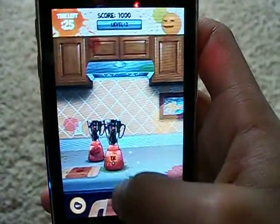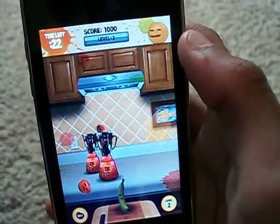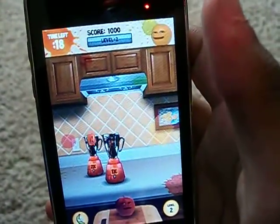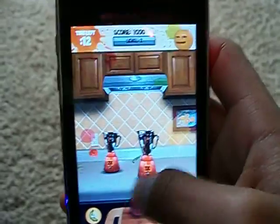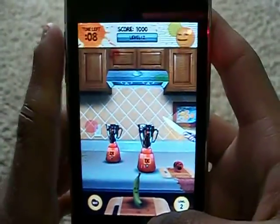Level up! Oh yeah, level up. Don't make fun of me because I suck at this game.